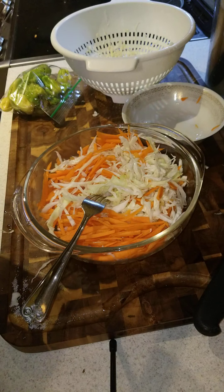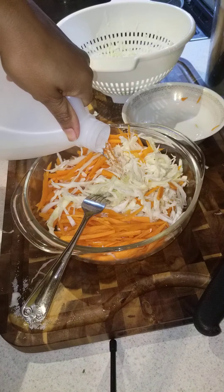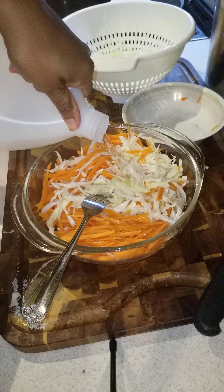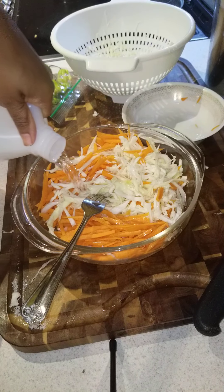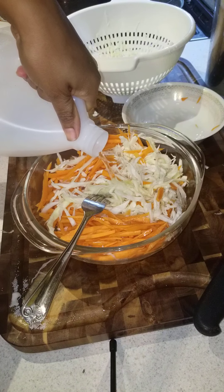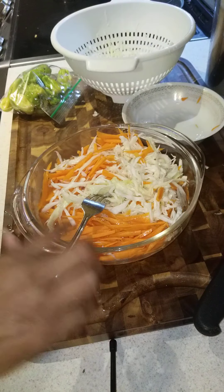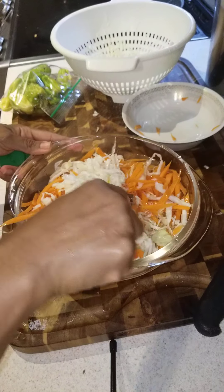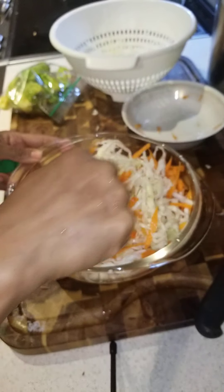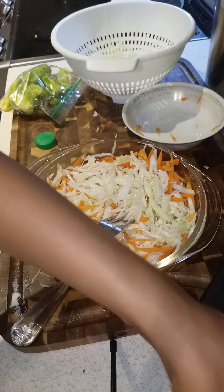White vinegar — you have to put a lot of vinegar because you want everything to soak into the vinegar. And I'm gonna add some salt.